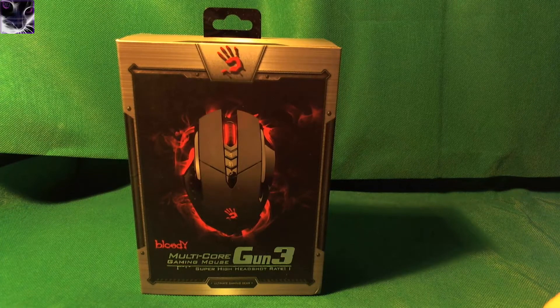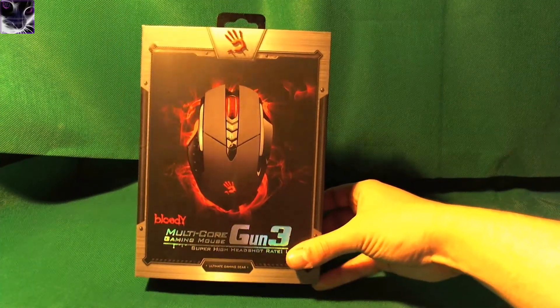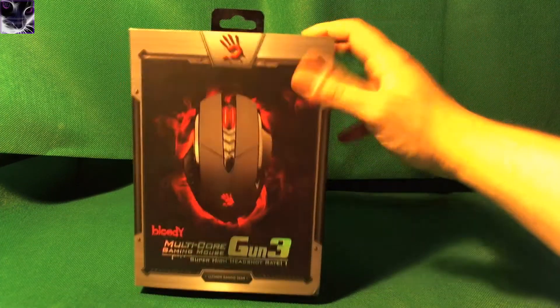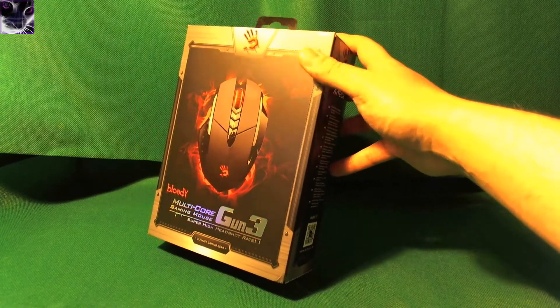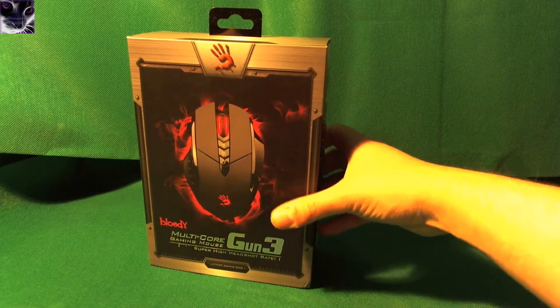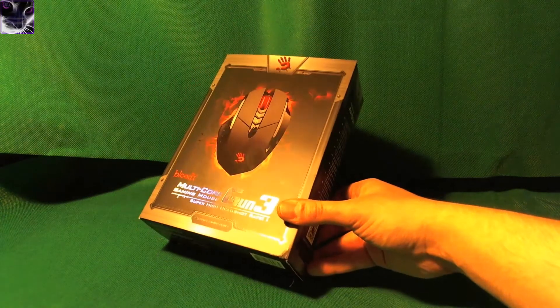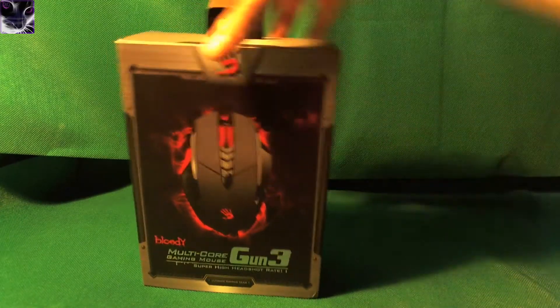Hey everyone, I am back with another interesting review and this time we have a Bloody gaming mouse. What makes it so special is that this mouse is supposed to have things like no recoil and different shooting modes, rapid fire and whatnot. It's supposed to be a so-called hacker's mouse and give you huge advantages in games.